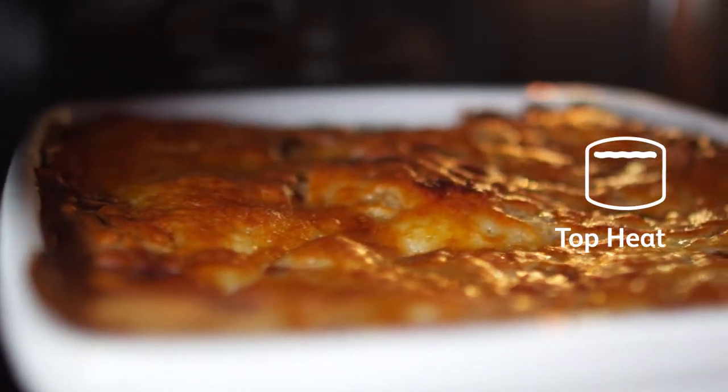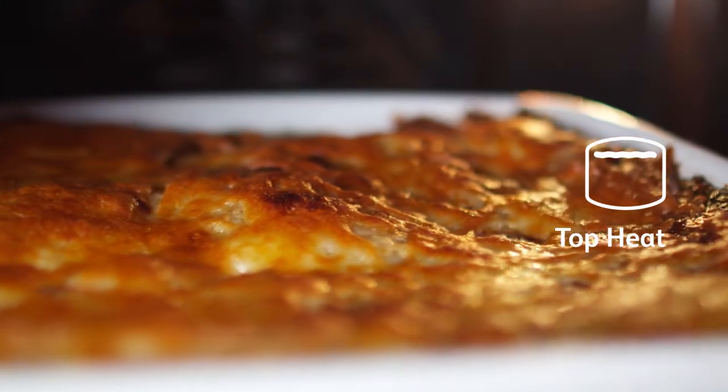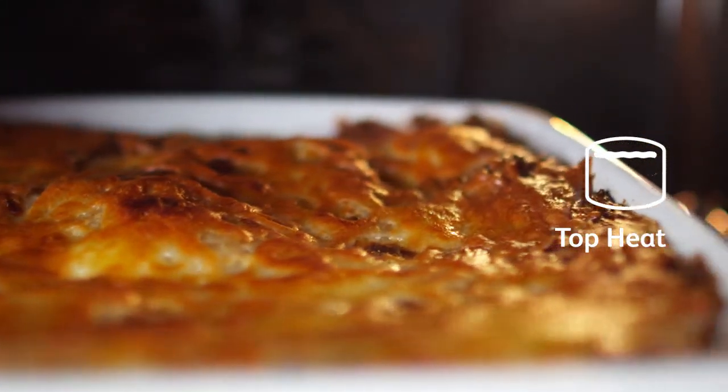Use the top heat function towards the end of cooking for delicate browning, great for dishes like lasagna.